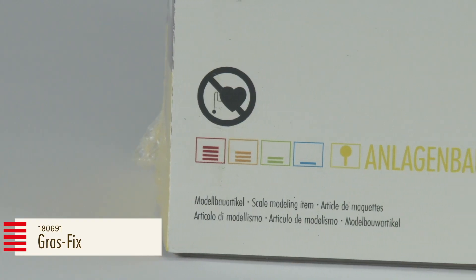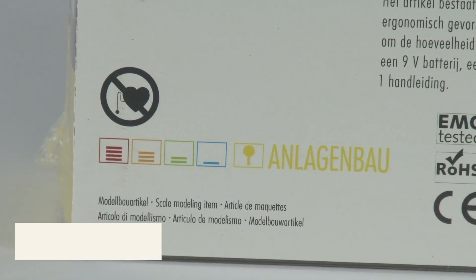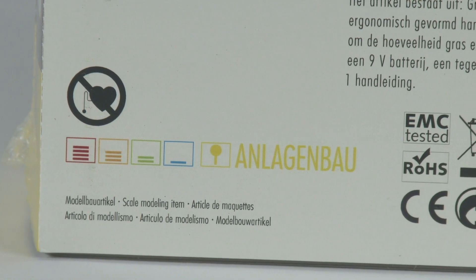The GrassFix, the electronic grass spreader by Faller, is currently one of the safest hobby devices on the market.